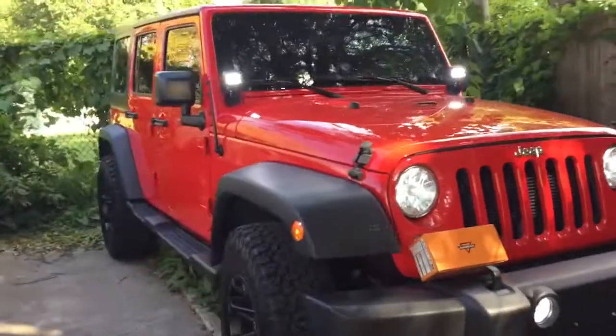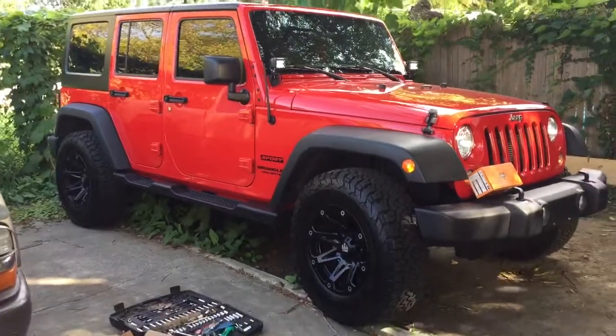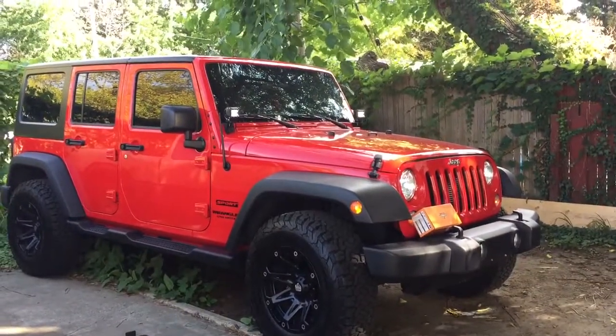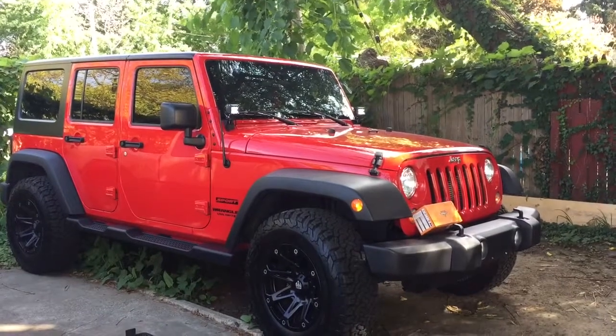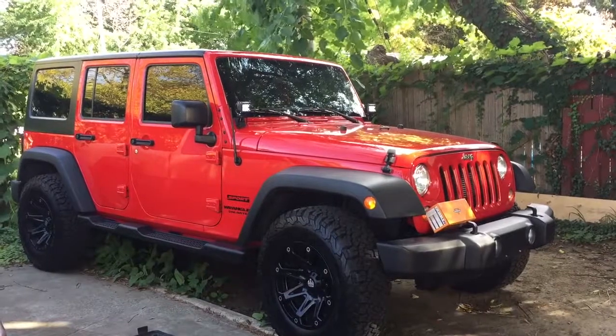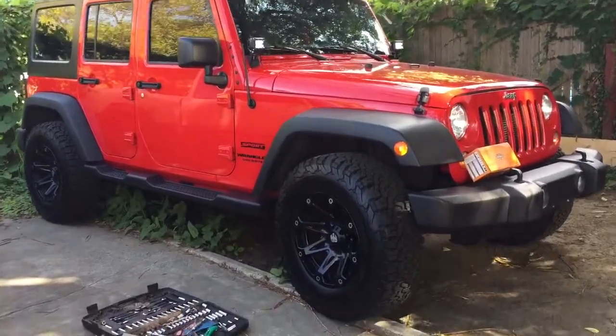I didn't think it was necessary to buy the Rugged Ridge or other lights. I'm not saying anything bad about those lights because I haven't tried them, but they were just more expensive than I wanted to pay. So I'm happy with these.